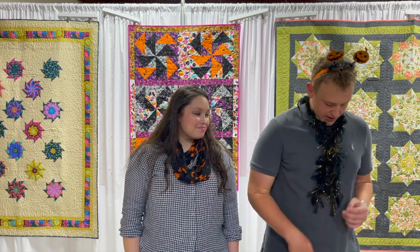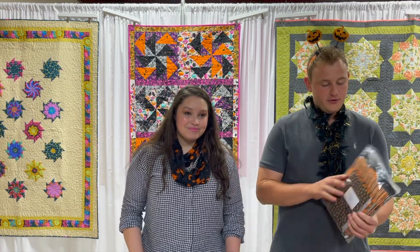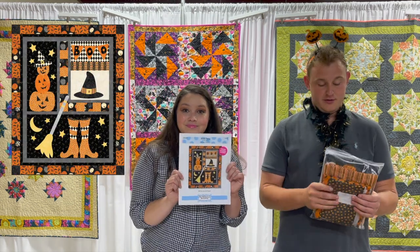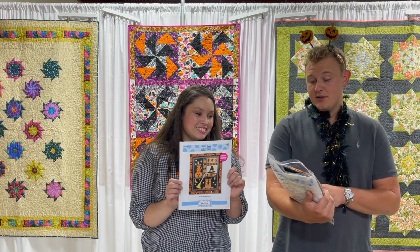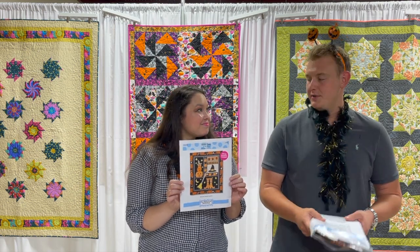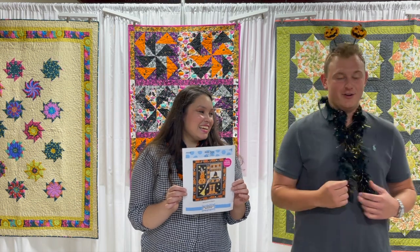So they just grabbed me from shipping and put this stuff on me and told me to talk about the Hocus Pocus kit along with Crystal. I think I'm gonna let her do most of the talking. I just know I like this kit a lot, considering my cat at home is a black cat named Ron. Anyway, you take it over.